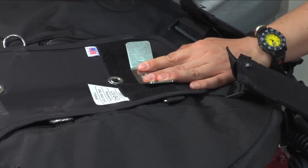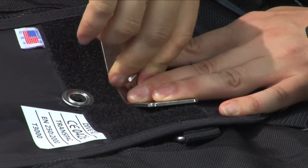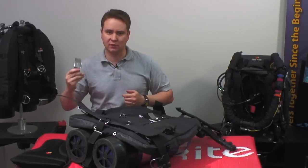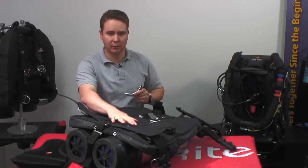Next, place your washer over the band and use the wing nut to secure it in place. At this point, take the second stabilizing plate and place it on the Trans-Pak back and the bolts.